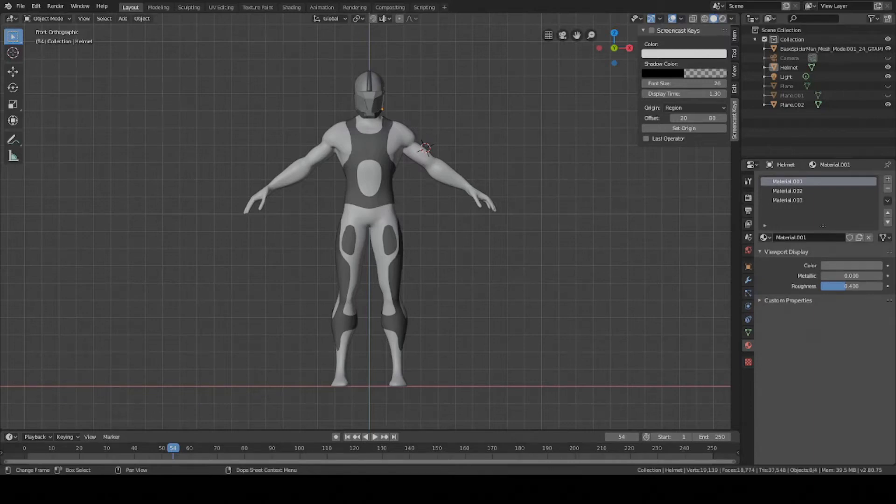Hey guys, this is Colby. Today I'm going to show you how to make the shoulder pads, the upper bicep armor, and the forearm armor.